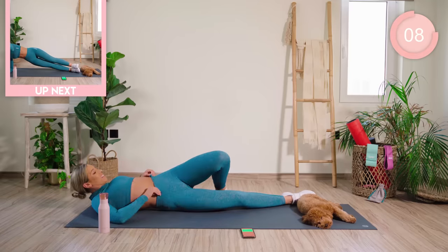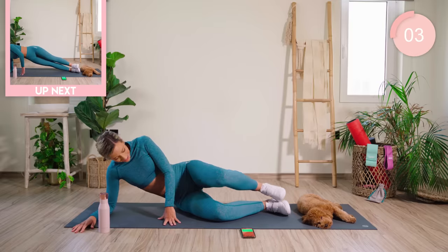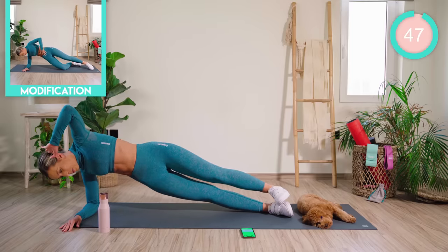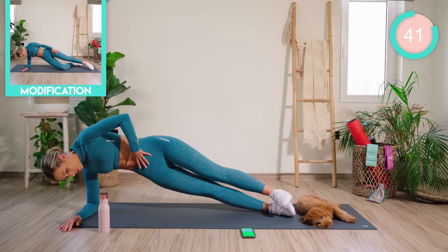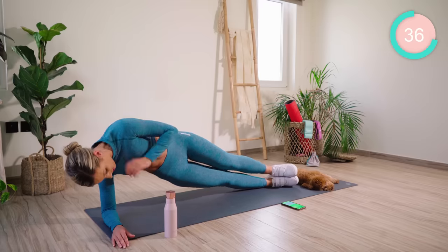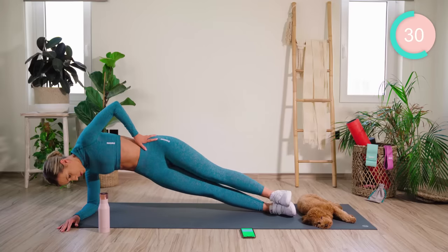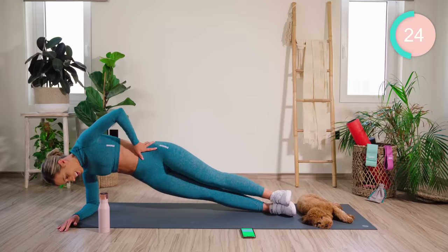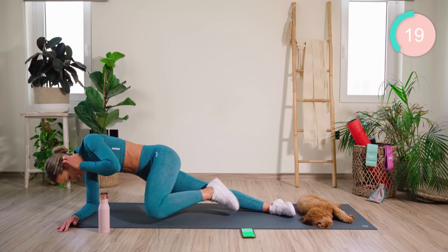Now into our side plank on the forearm. Okay, steady. Coming up, holding. And we're going to pump up. Three, two, and one. Hover that leg. Touch it down and up.